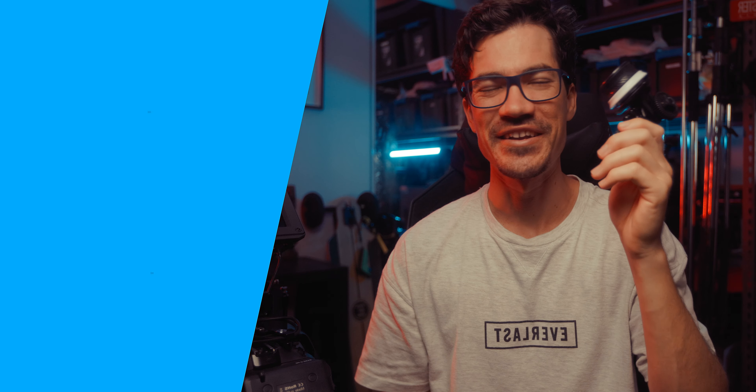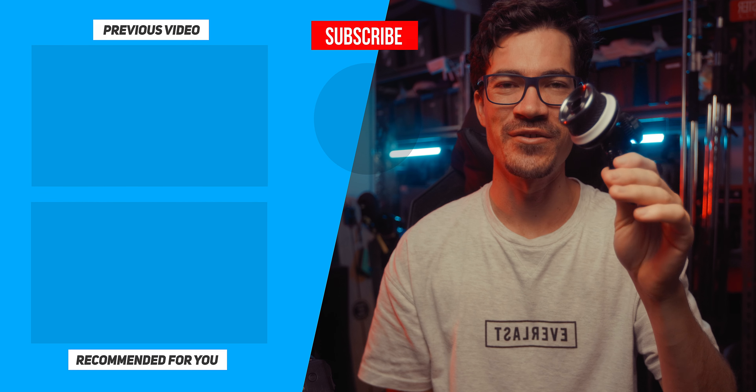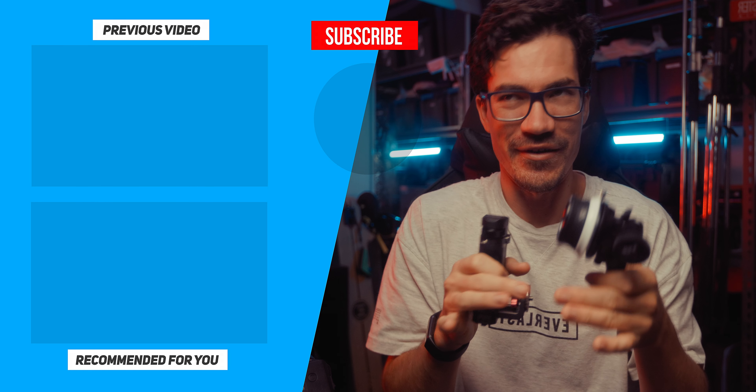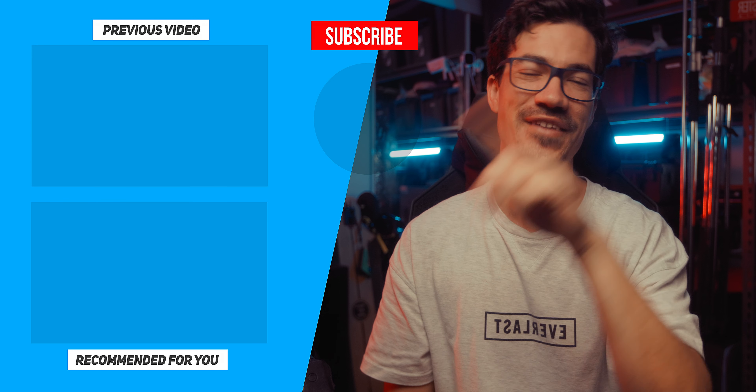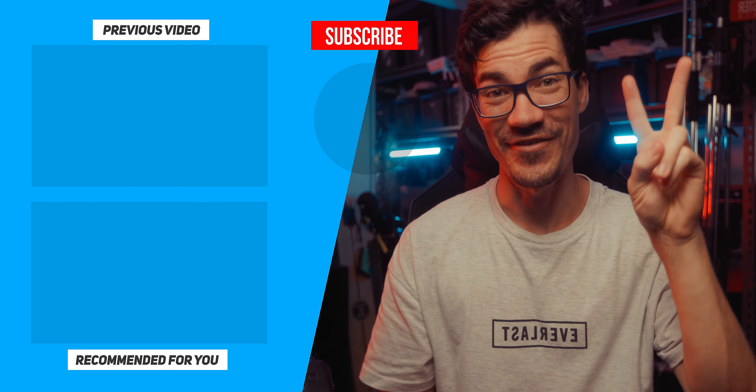If you're in the same boat as me and struggling to pull focus while hand-holding your camera and keeping it stable, this is by far the best option I've found. If you enjoyed this video, consider liking and subscribing. I'll leave links below for the Tilta focus handle, and also for the Small Rig one — because again, it's an amazing focus handle, just not for handheld use. If you have it on a tripod or an easy rig, it works really well. Otherwise, stay creative and just be you — have fun.